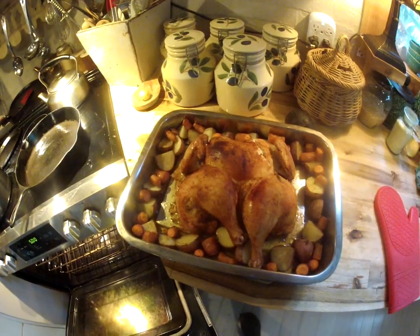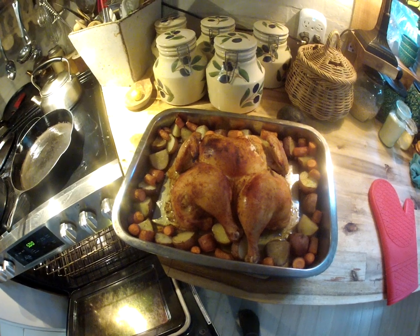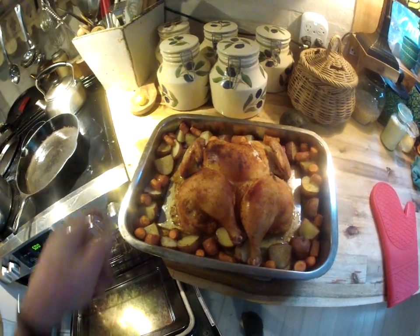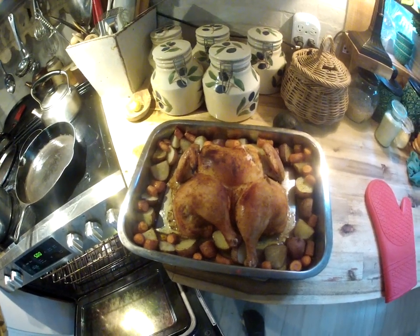Here's my dinner tonight. That's a spatchcock chicken — it was marinated in buffalo sauce, the hot sauce used for buffalo wings. I've got some potatoes around the edge that I drizzled olive oil on, and some carrots.